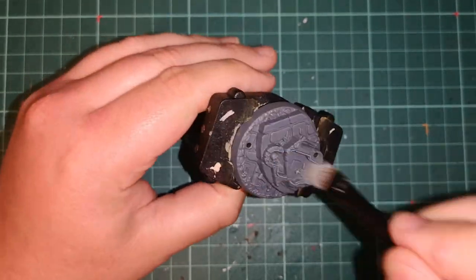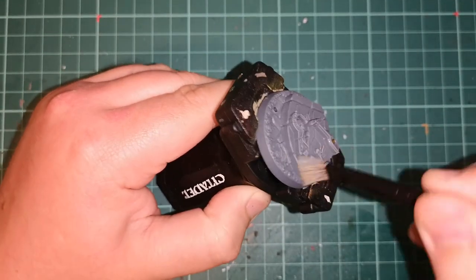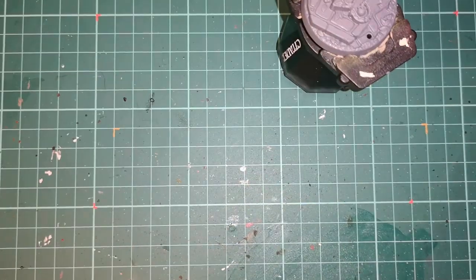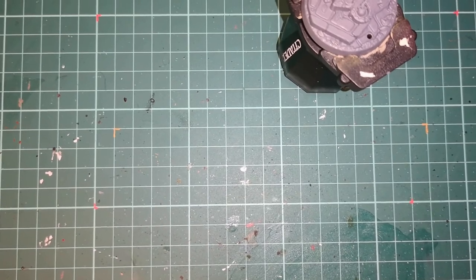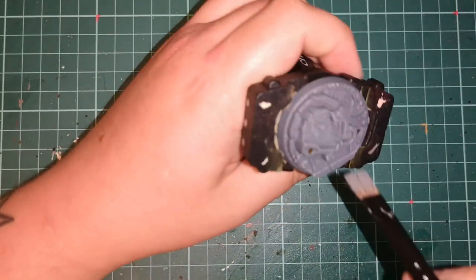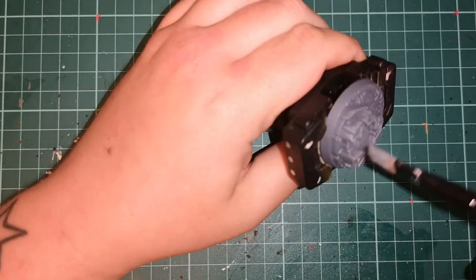Then the most simple out of all of them — standard stone effect — which is a Mechanicus Standard Gray or dark gray base coat. Then just dry brush Dawnstone over the entire lot. You can be slightly heavy-handed with it, but it works very well and it's very easy to do.